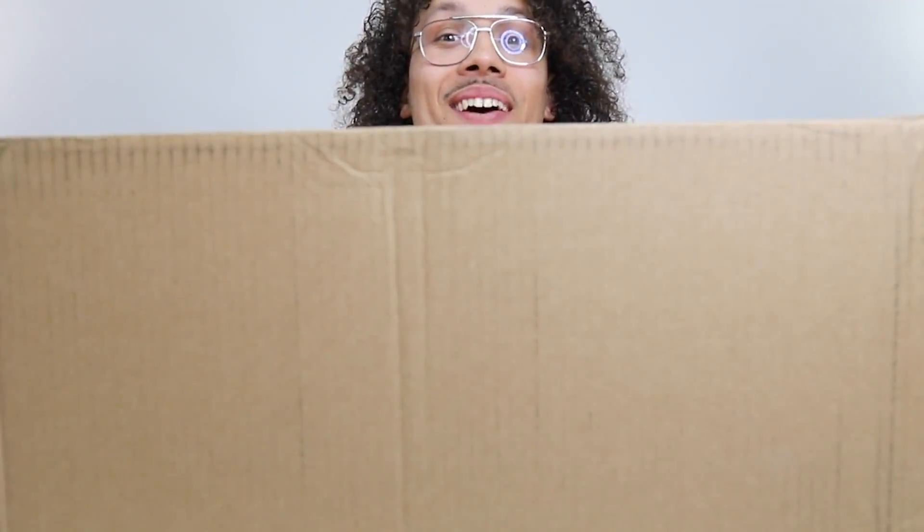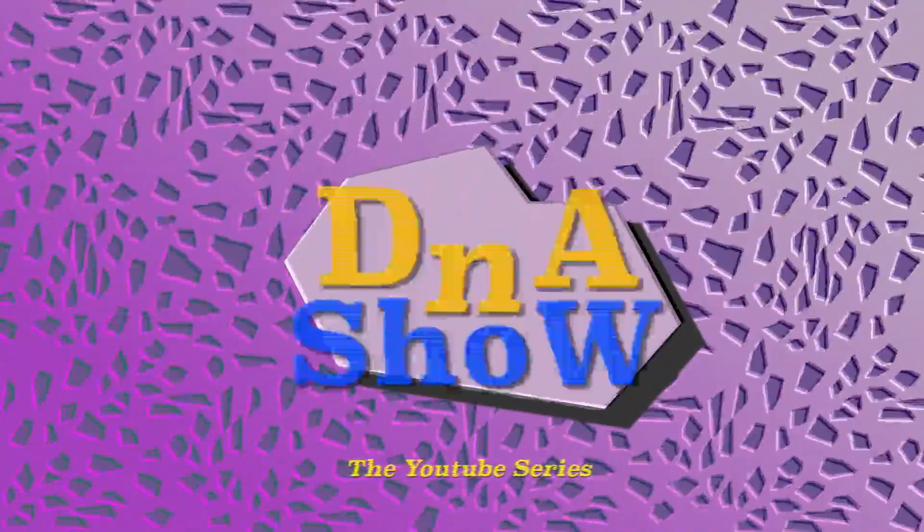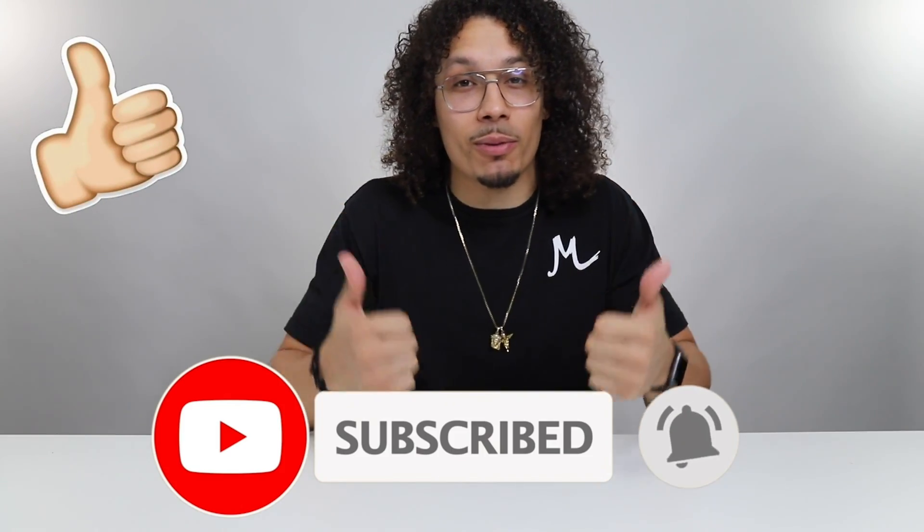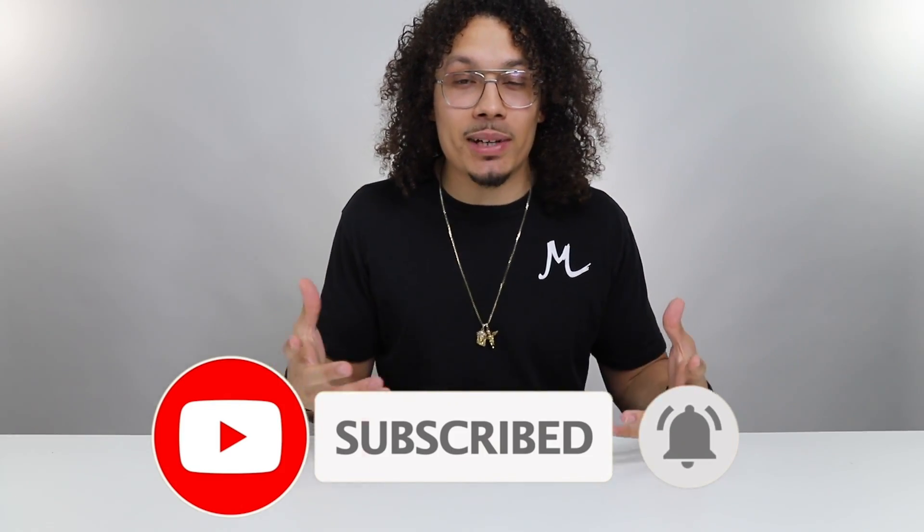We got a box in the mail. Welcome back to the channel, what's up with you guys, how you doing, how you been? My name is DJ and this is the DNA show. If you haven't already, go ahead and hit that subscribe button, smash the like button - that helps the algorithm so much. Let's get into this video because I'm excited to open this box up and look at all these cleats.